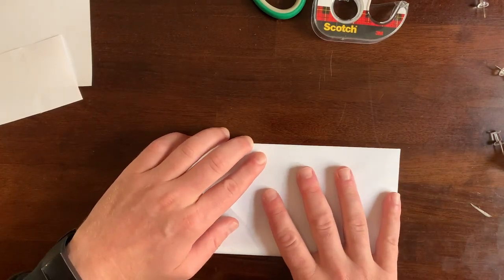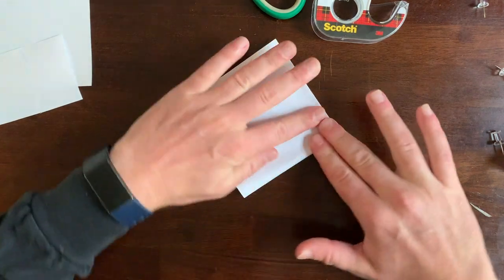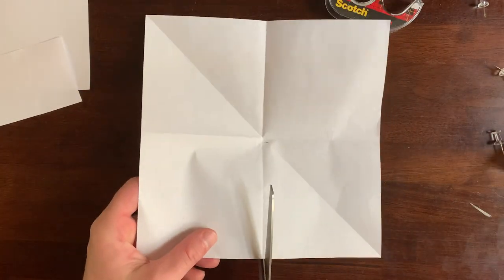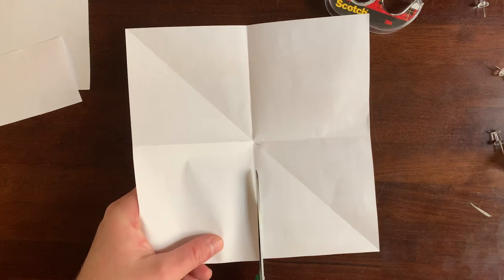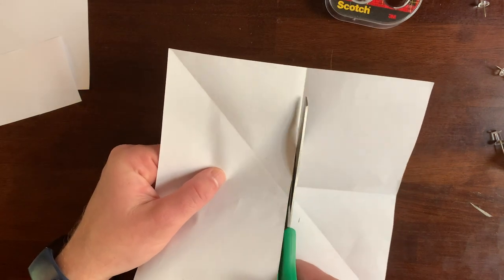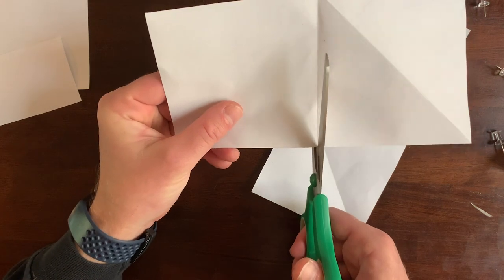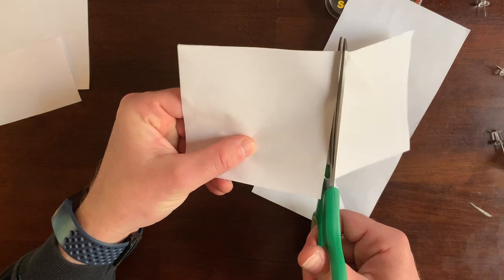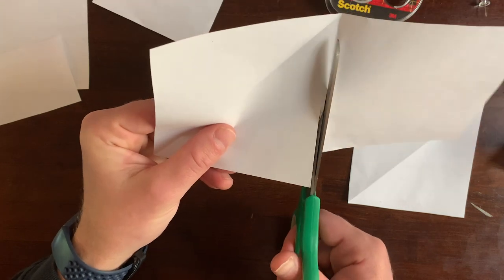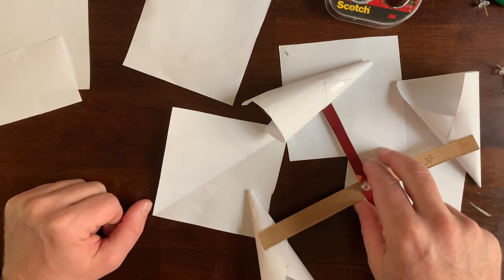Now I'll cut along the folds. If the lines aren't quite as straight as they could be, it's okay. It's not a very scientific instrument, but it can help us get a feel for how strong the wind is and whether it's blowing very strong or not very strong. Here are our four pieces of paper — now we're going to turn them into the little cones.